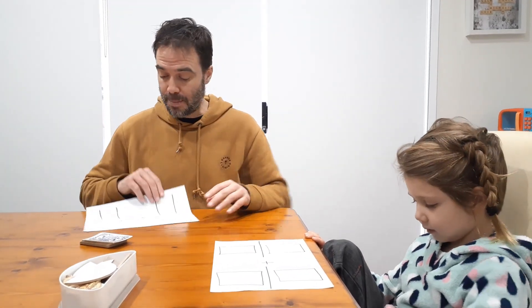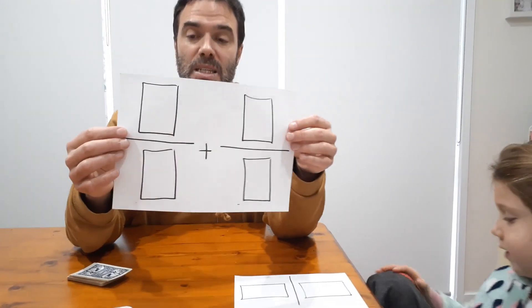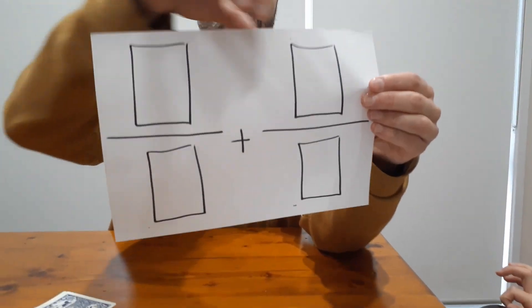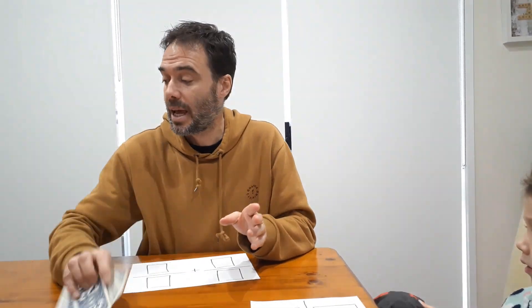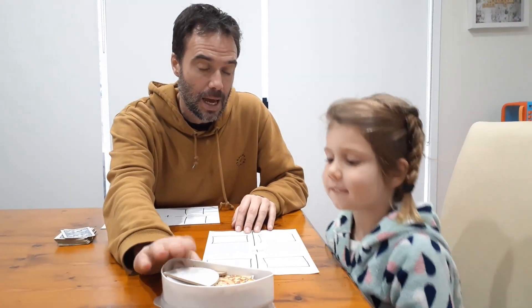To play, all you need is a game board like this — basically a spot where you've got to add up two different fractions — a deck of regular cards, and we've taken out all the picture cards and the tens as well. Nash has also got himself some little fraction pizzas here to help him with understanding the game. But again, if you're using that sort of materials, it's probably not the right pitch for you.